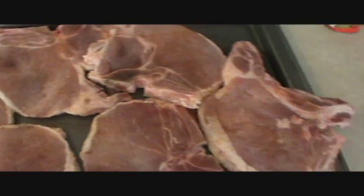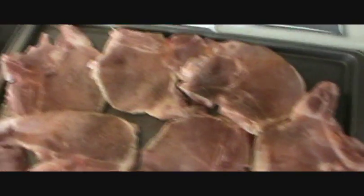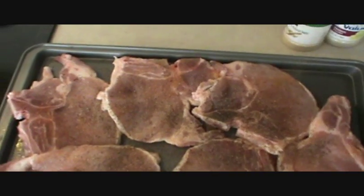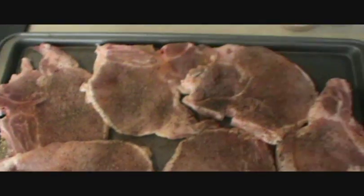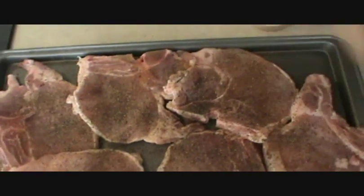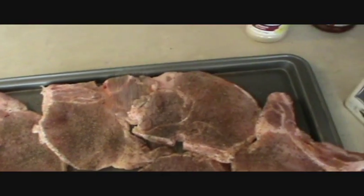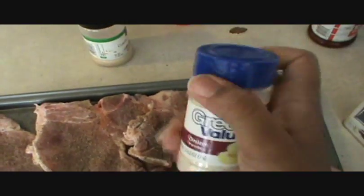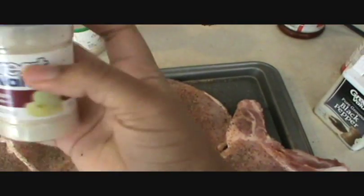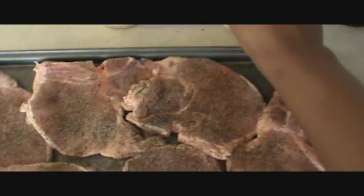Then you're gonna put a generous amount of pepper — great value, whatever pepper you want to use, it doesn't make a difference. Add a little accent, and then some garlic powder. Don't be stingy with your seasonings — you want to make sure it turns out good. Just be a little stingy with the salt; you don't want to put too much.